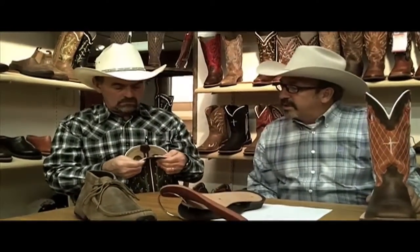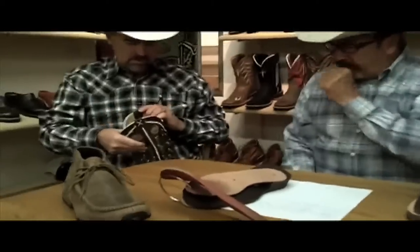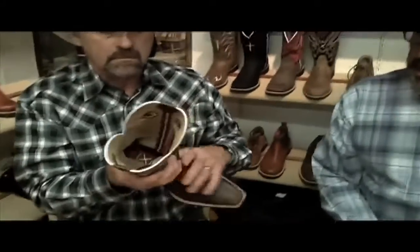As boot makers, what we wanted to do is really focus on the finish work — the fine finish work of a boot. If you'll notice on the inside of this product, we've used what we call hung leather linings — that's a pig lining, but it's a one-piece lining. You don't see any of the stitching or any of the embroidery work. Just the finish work on the product. A lot of other products, you can see the stitching. We just felt like as boot makers, we wanted to finish this boot off like we did 40, 50 years ago.